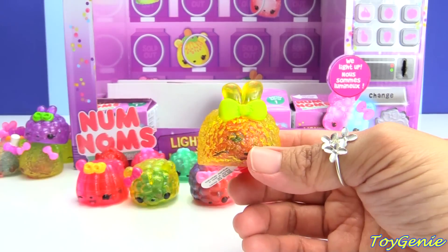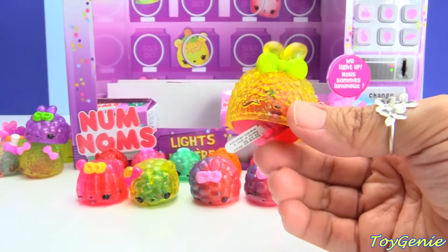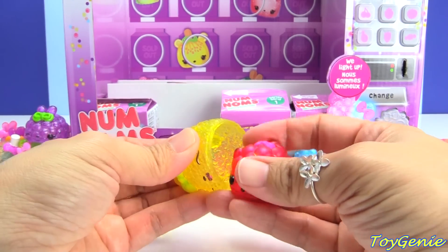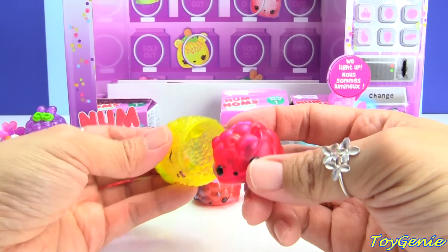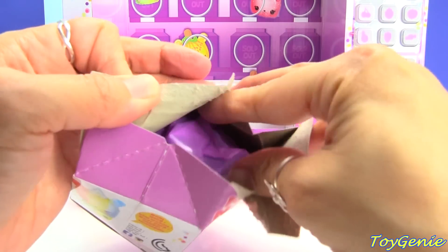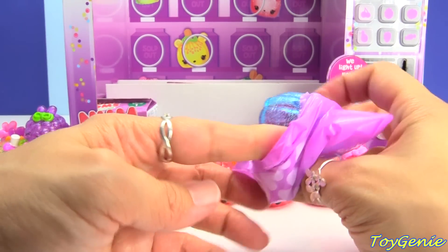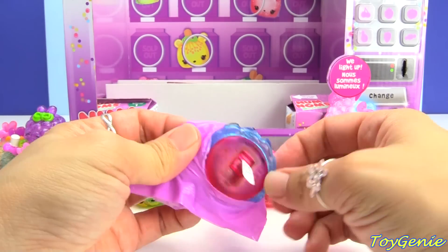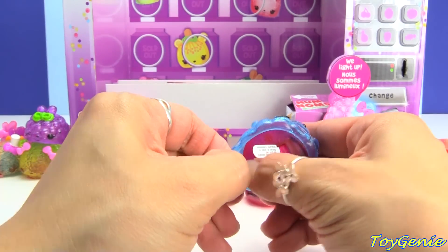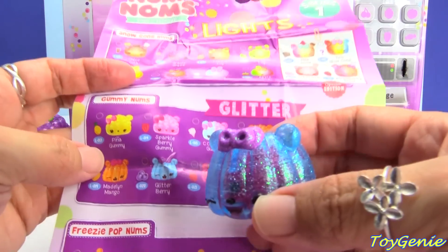This one is a new one — this one is the lemonade icy, and underneath we have the raspberry light-up. Come on blue razz pop! This one is another gummy num and underneath we have another raspberry light-up, and this one is glitter berry. Super pretty.